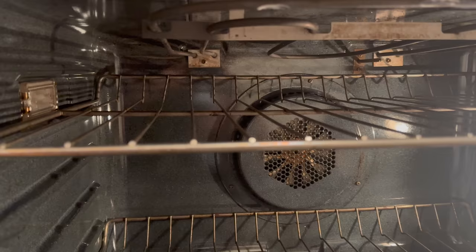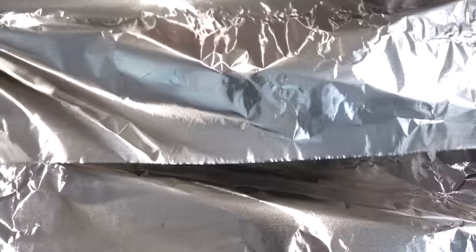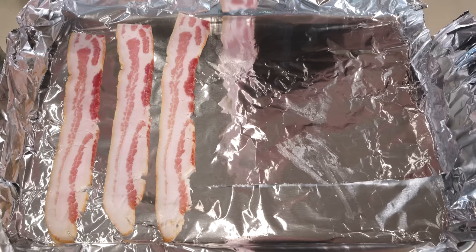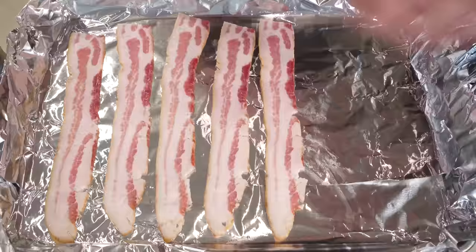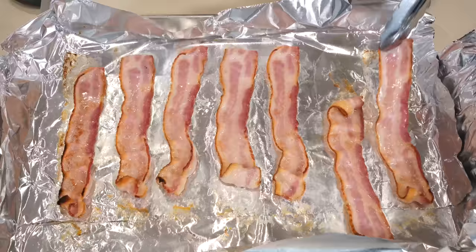To make oven-broiled bacon, set the oven rack to the top position and turn the broiler on high. Then line a baking pan with foil — this stops the bacon from sticking, catches the grease, and makes cleanup easier. Set seven or eight strips of bacon on the pan making sure they aren't touching. Broil for three minutes, then flip the bacon and broil for about another three minutes, but keep a sharp eye on it because it can go from crisp to burnt very quickly.